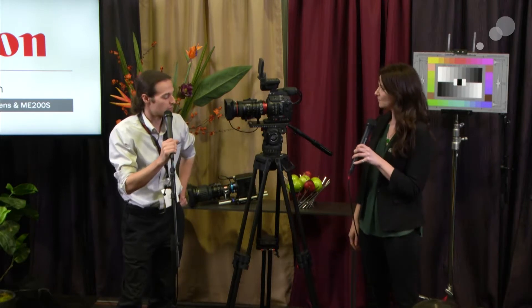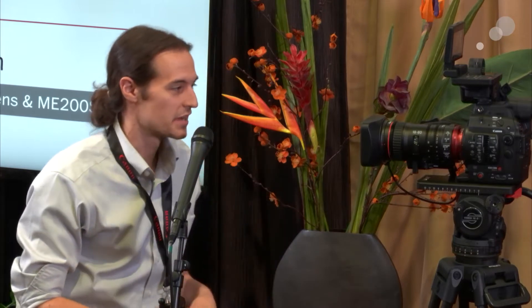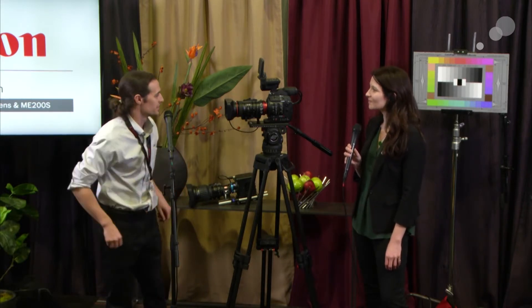The first thing we should start with is the new lens — the Compact Servo 18-80, the first lens in this series. Canon recognized there was a void in the servo zoom world. We either had really expensive cinema servo zooms in the $20,000–$30,000 range, or very consumer-ish still lenses with some servo capability down in the $2,000 range. Nothing to really appeal to the prosumer who wants higher quality but can't graduate to the $30,000 true cinema lens. So Canon designed a lens that straddles both worlds — the result is the 18-80 Compact Servo.